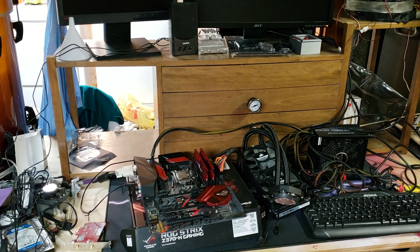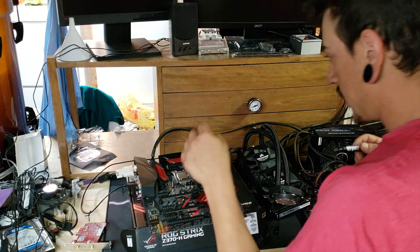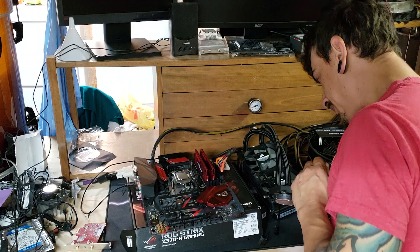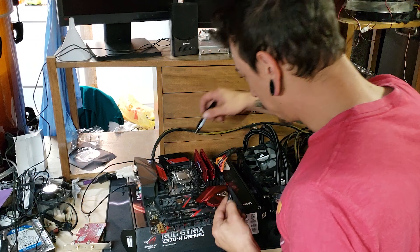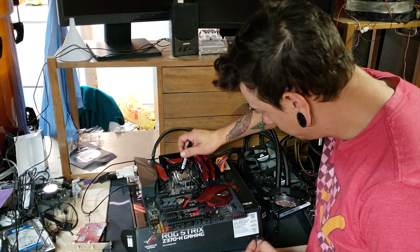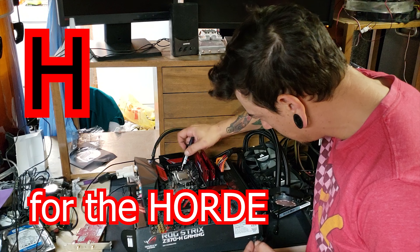Okay friends, it's time for the thermal paste. Fortunately, I kept all the hardware for this cooler, so it wasn't a problem getting it to work. We're gonna put an H this time for the horde.